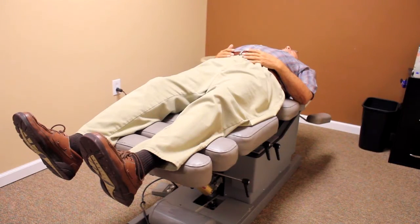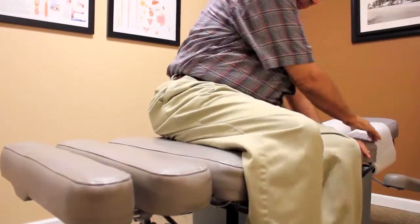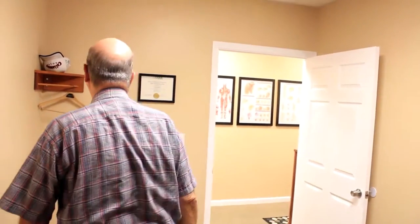Today Richard is going to demonstrate for us the proper way to get out of bed. First, he's going to roll to his side, and then as he comes up he's going to drop his feet and push up with his hands. This allows a lot less flexion on the lumbar spine and gets you up with ease.